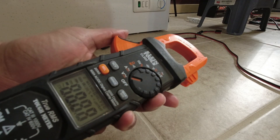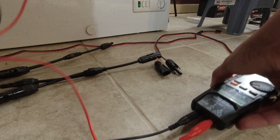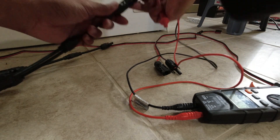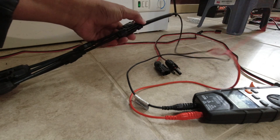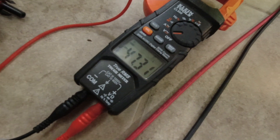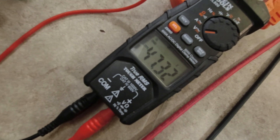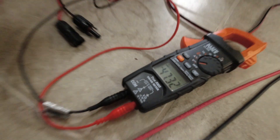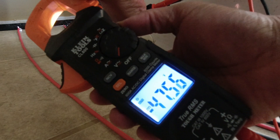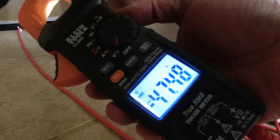Let's turn the voltmeter on to volts and switch it to DC. It doesn't really matter which side you put the leads — it'll just show a different plus or minus. We're getting 47.32 volts on the one with parallel cables. The one without parallel cables is at 47.50, 47.49 — so about 47 volts on both.